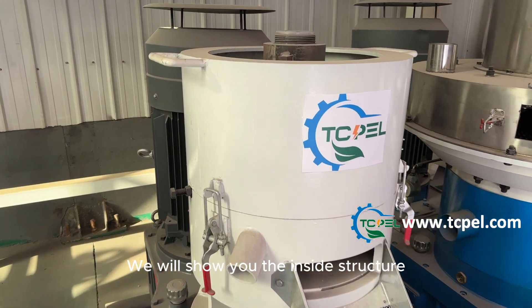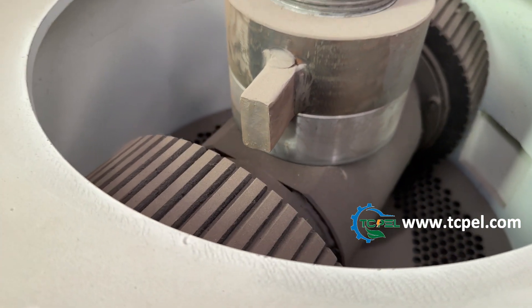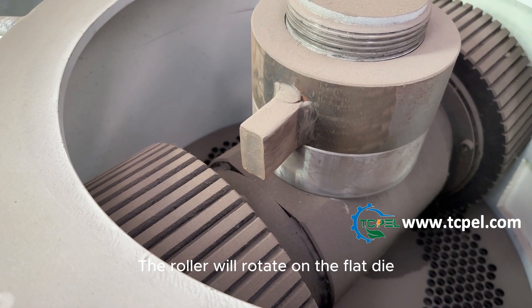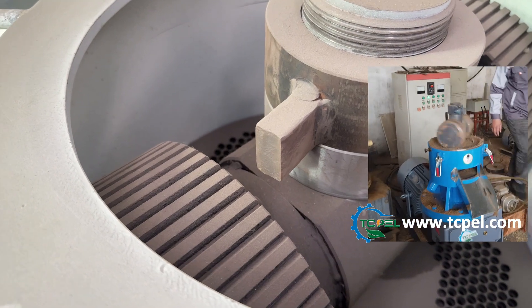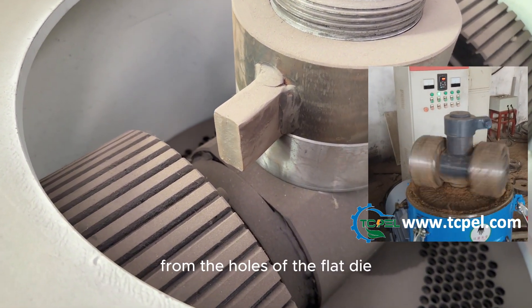We will show you the inside structure of the flat die pellet machine. The roller will rotate on the flat die, and the flat die will be fixed. The pellets will come out from the holes of the flat die.